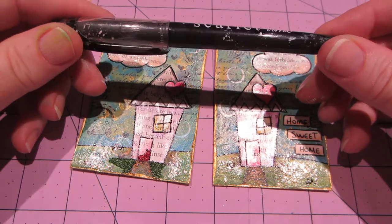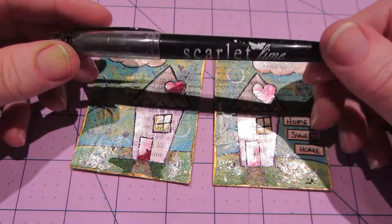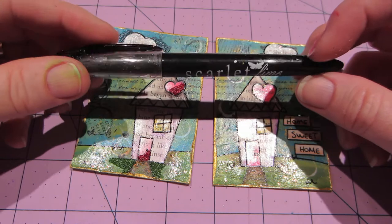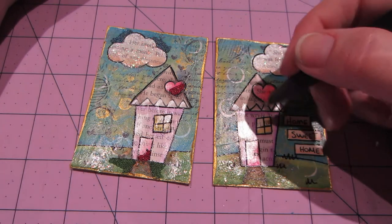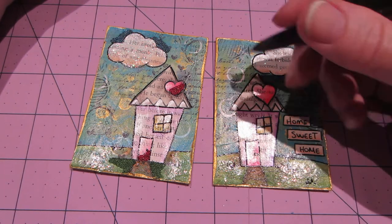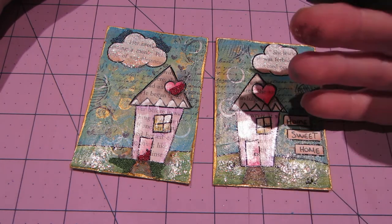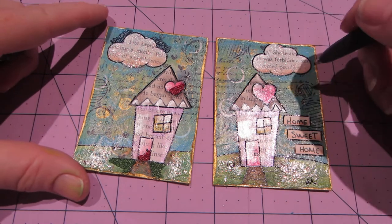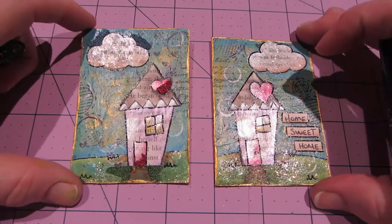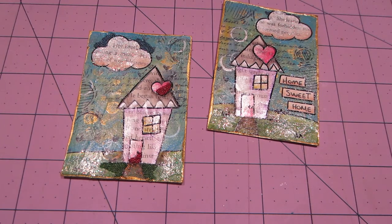I wanted to mention I've been using this scarlet line pen from Chrissy Tomlinson's store. I need to see if they have any more because it writes on slick surfaces really well — like if you use Mod Podge or gel medium, it writes right on it. That's what I've been using to outline everything instead of paint on the smaller ones.